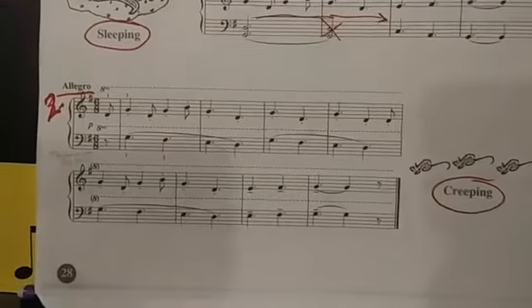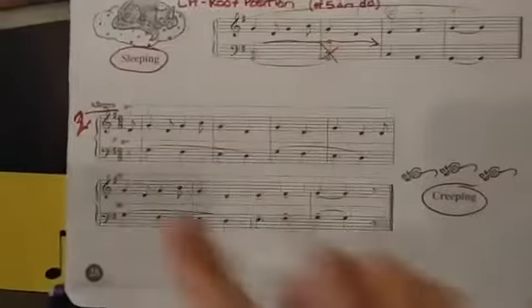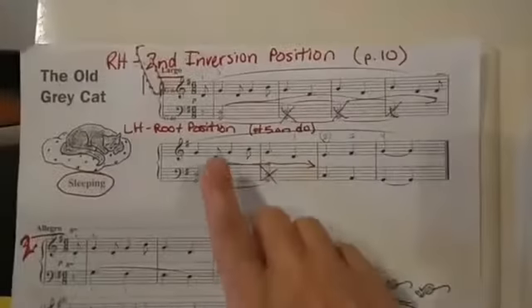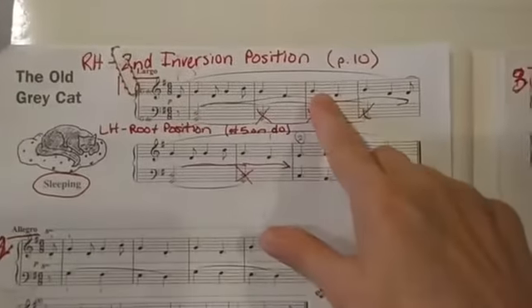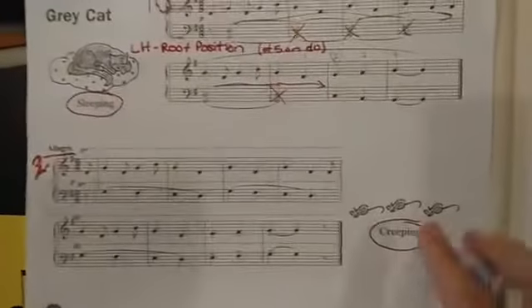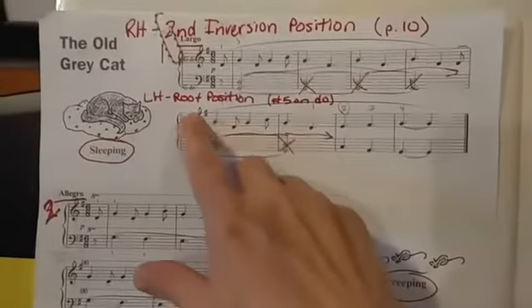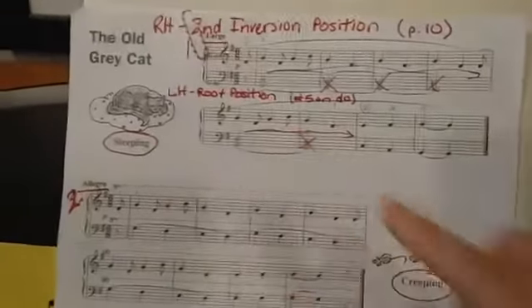This video is going to go over the Old Gray Cat movements number two and number three. We've talked about movement number one where the right hand is always in second inversion, and that's the same for numbers two, three, and four — all the same. In movements number one and four, we have left hand root position, and that's our normal hand position that we've been doing.